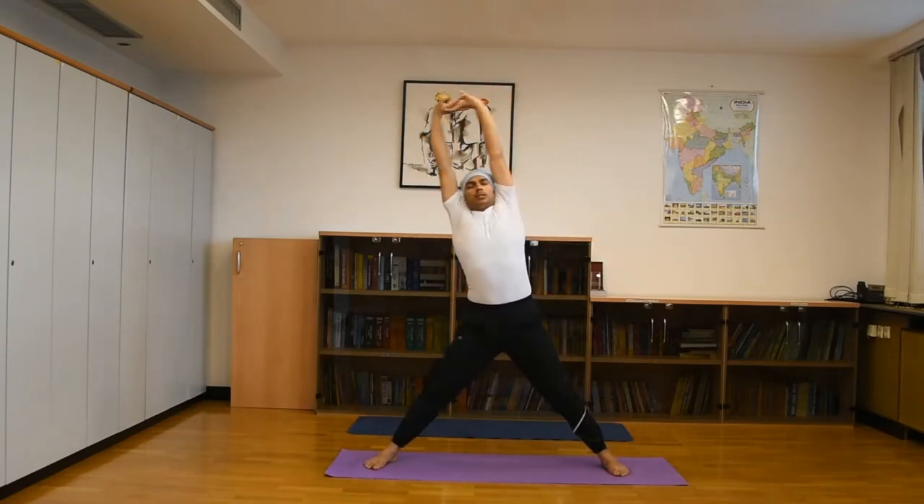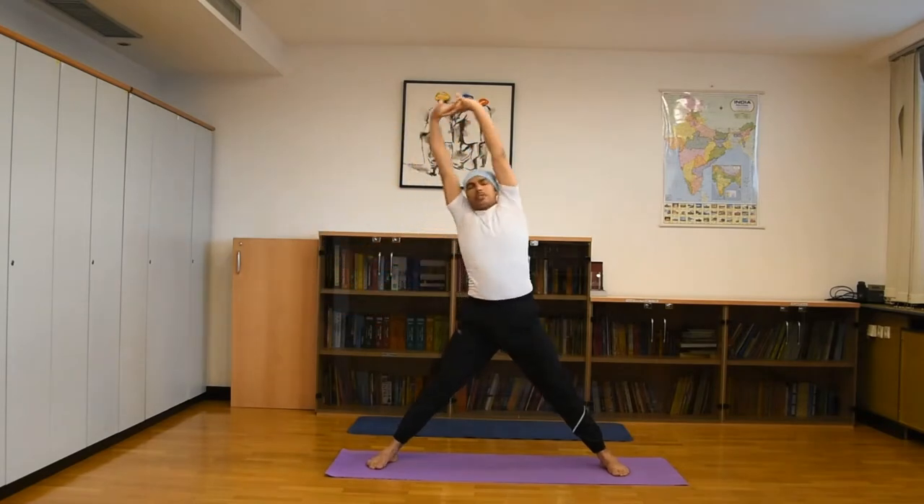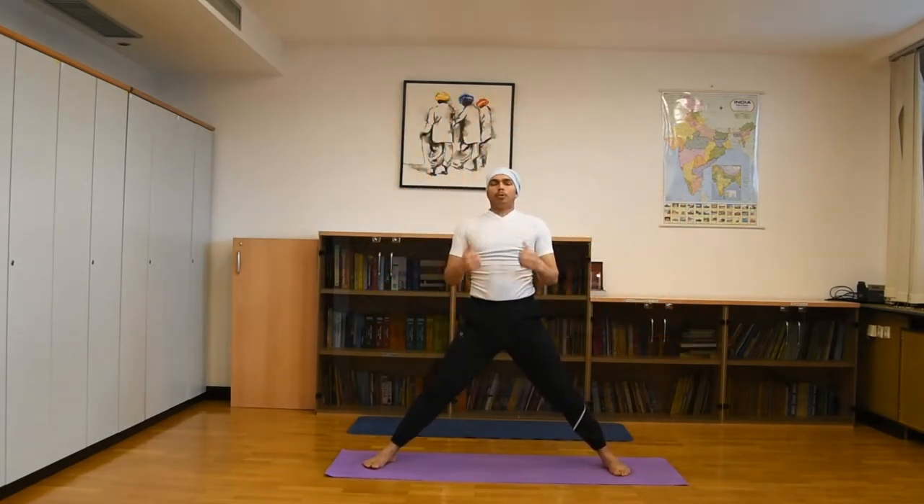Now the same exercise again: interlock both hands in the practice — one inhale up, exhale go down. Again, same 8 to 10 times to start, then as you continue you can increase to 15 to 20 times.